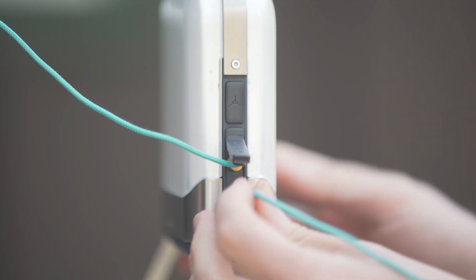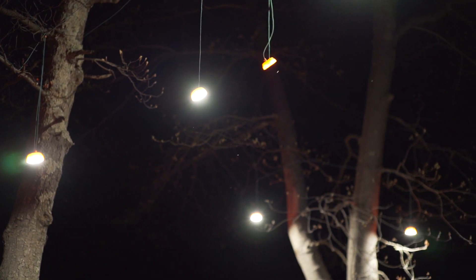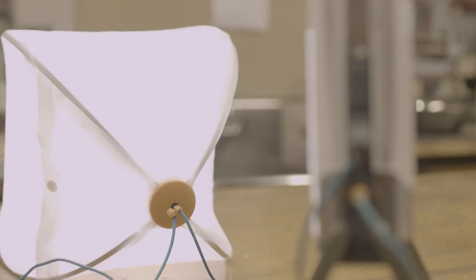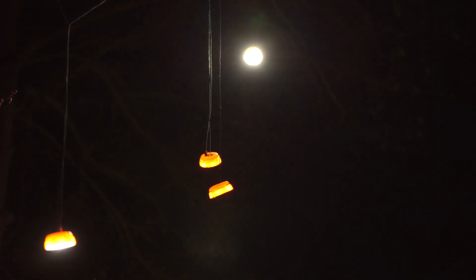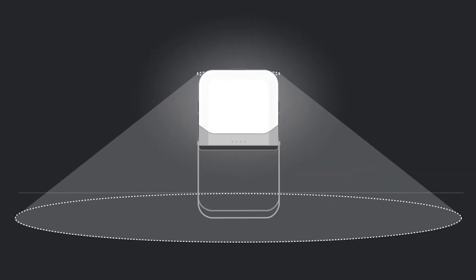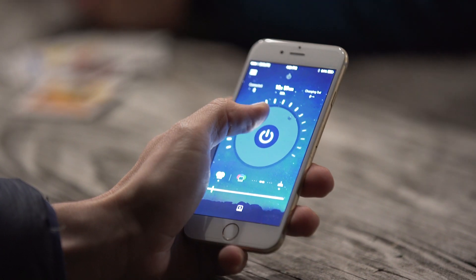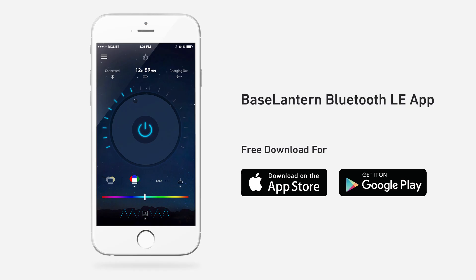There are two USB ports on the side of your Base Lantern to charge gear, and you can charge without the lantern on by pressing twice. On the other side, you'll find two sight light ports for our string light system, allowing you to hang your lights in different directions, making this a really effective hub. The sight light button on the side activates the string lights, which can be powered even when the Base Lantern light isn't on. Press and hold to dim the sight lights. The folding legs make it easy to get your light up off the table, or you can hang or angle it for a task light. Note that the BioLite's Bluetooth is Bluetooth LE — low energy — so it draws very little power from both your phone and the Base Lantern.